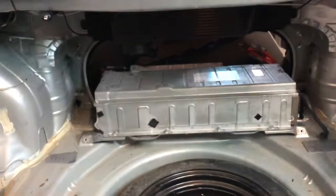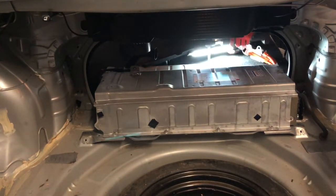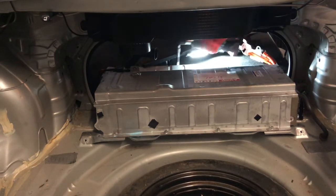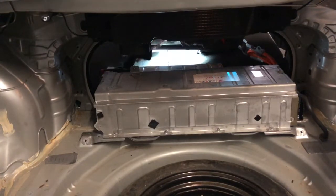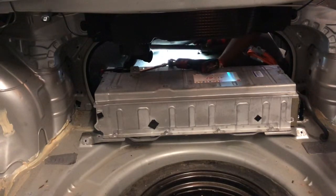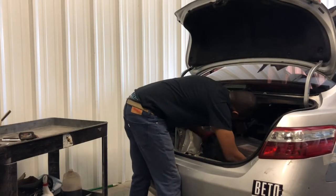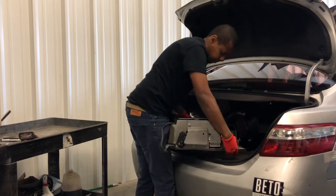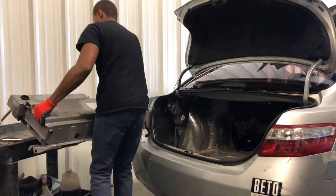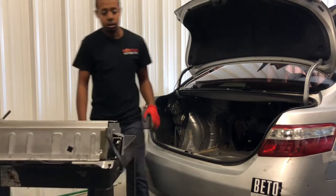There are four bolts — you might want to use an extension. And that's how you remove the battery.